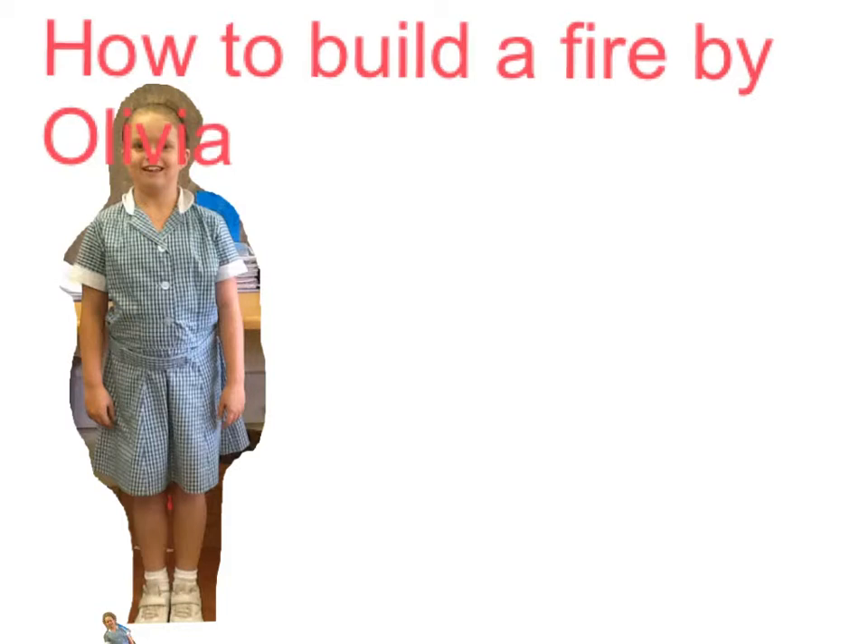How to build a fire by Olivia. First you make a flat surface, then you put rocks on.